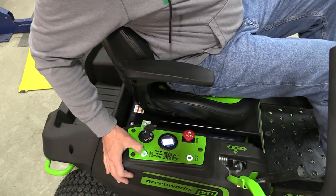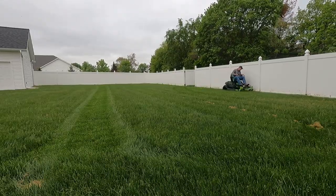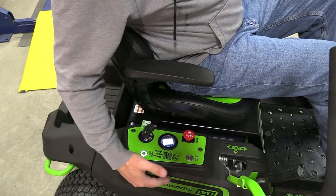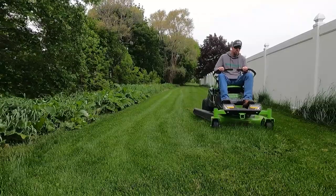Everything else is very similar. We have two drive speeds, high and low. This is very responsive, so you could use the low if you're going around or close to different items. You also have a blade speed of high and low. The low will save battery but won't cut as well. I use it strictly on high because I'm cutting a decent amount of grass.